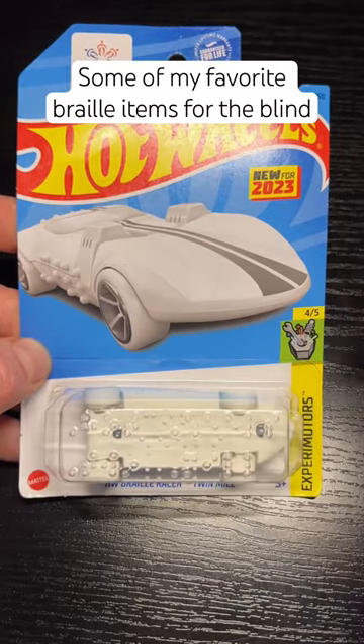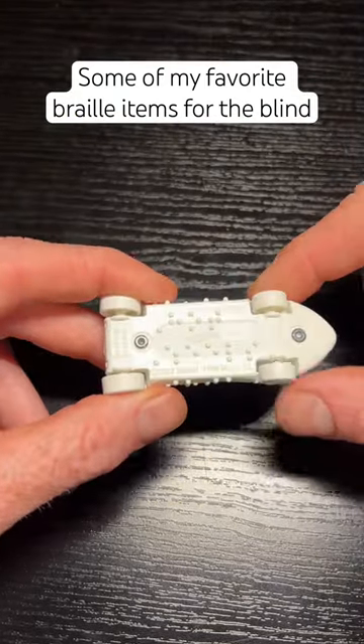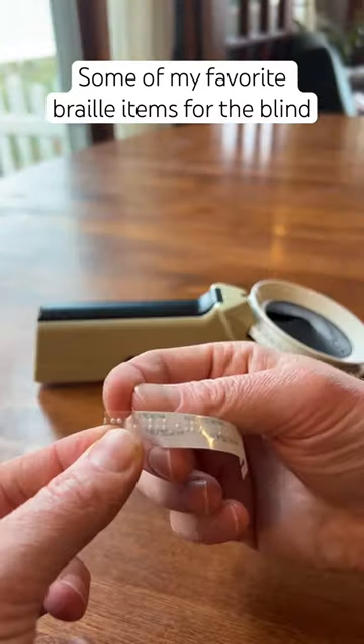Here we have a Braille Hot Wheels car with Braille on the package as well as the car itself. Next up here is a Braille handheld label maker to make sticky Braille labels.